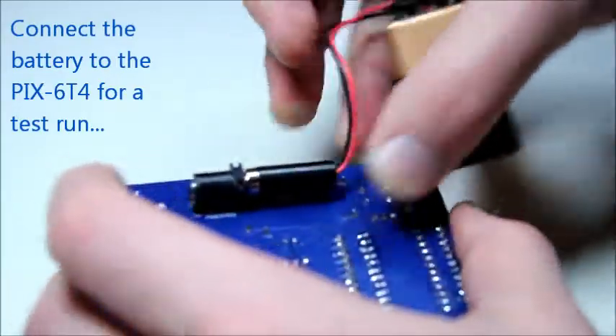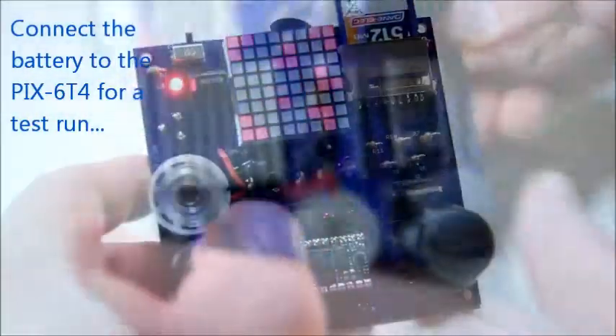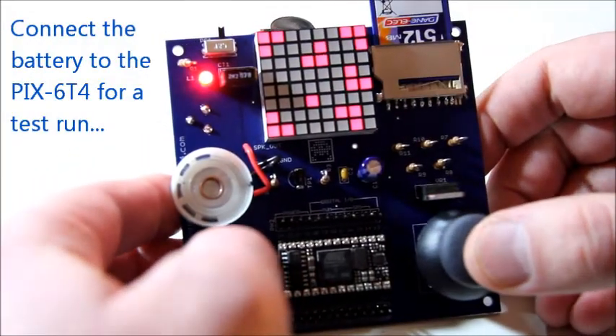Then plug in the battery into the console and give it a quick test to make sure that everything is working fine.